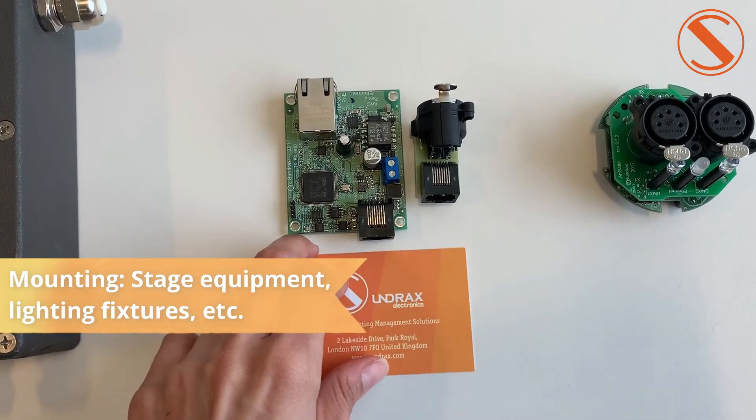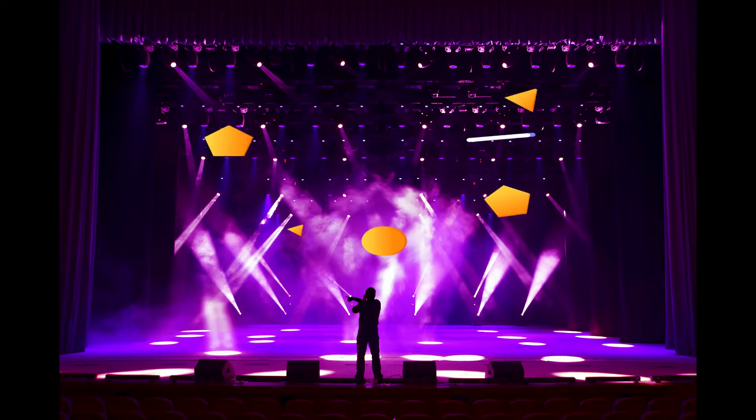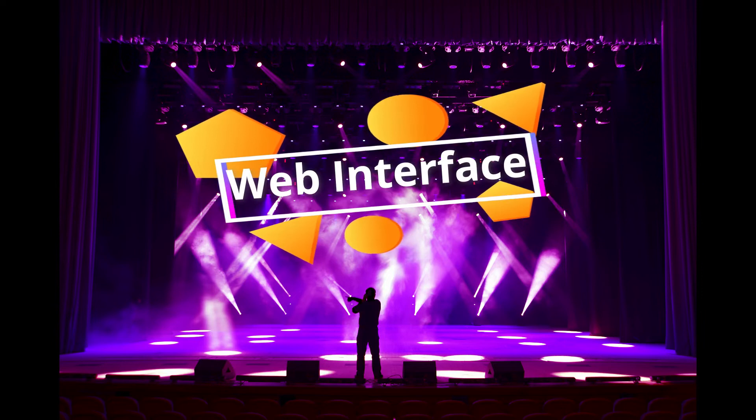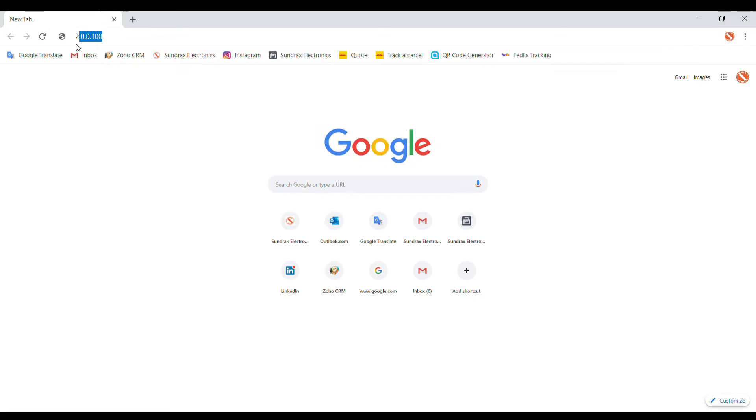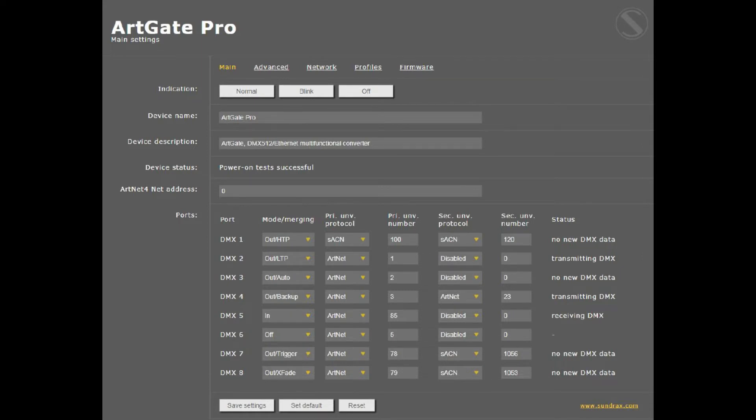As you can see in my business card, it's bigger than this little tiny thing. To access the device, we enter its IP address into the browser, and here we have the main settings page. This is a very friendly interface and really easy to understand.